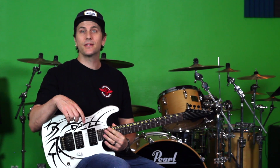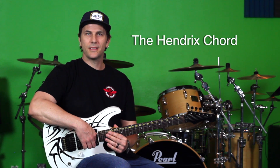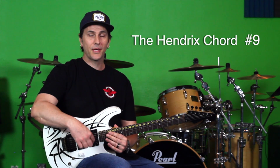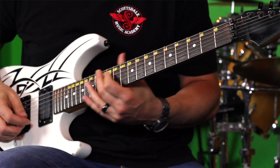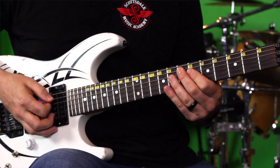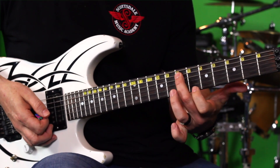Hey, what's up? John here from Scottsdale Music Academy. I just wanted to give you guys a super quick lesson on a chord. I want to teach you a chord that is super popular — the way most people know it is as the Hendrix chord, but it's a sharp nine chord. I'm going to show it to you where Hendrix played a couple of his super popular songs like Purple Haze. Let's check it out — let me teach you this chord.